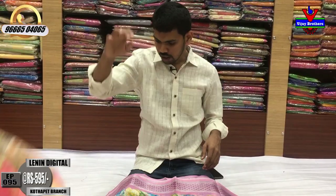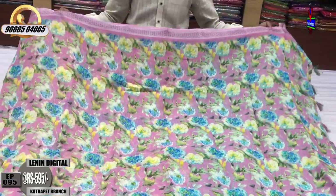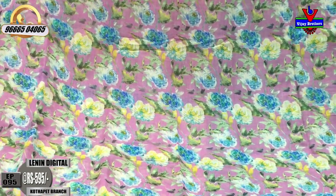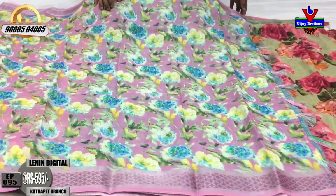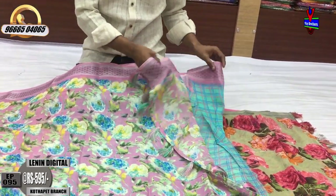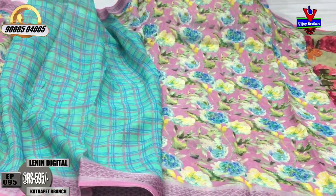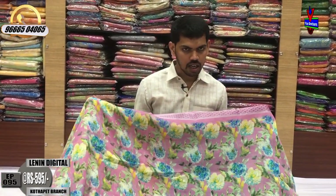Light pink color combination with yellow, blue, and parrot green color combination. Printer style flower design. Silver color jerry border on two sides, tassel design, running low design. Blouse contrast with blouse design. The cost is only ₹595 rupees.